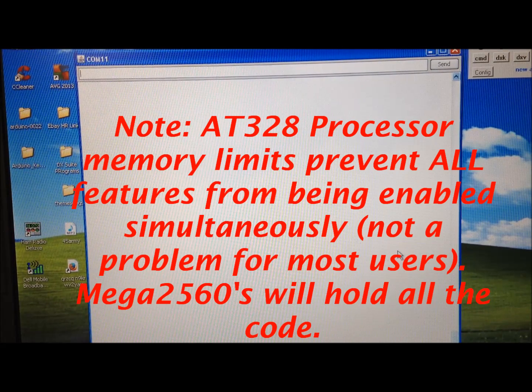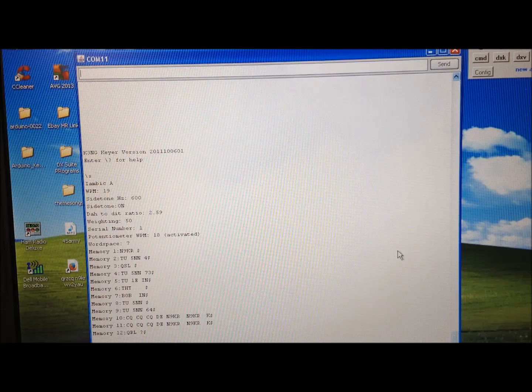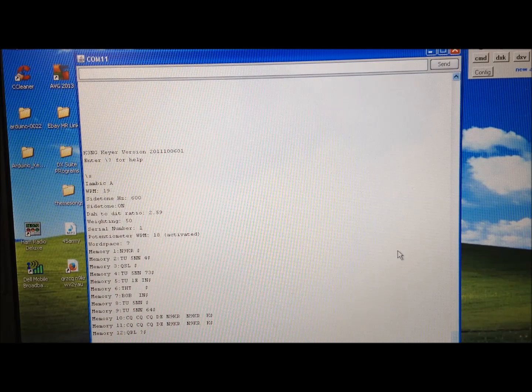We're looking at the serial COM port piece of the Arduino management package, and we'll fire up the keyer. It fires up with a 'HI.' We can see we're using an older 2011 version of the code that I haven't updated yet — I know Anthony K3NG has a much more current version available. If we hit backslash and the S key, that shows the system status of this keyer: we're in iambic A mode at 19 words a minute, side tone frequency is on, there's a dit-to-dah ratio and weighting shown, along with the current words per minute. The 12 memories and their content are shown on the screen.